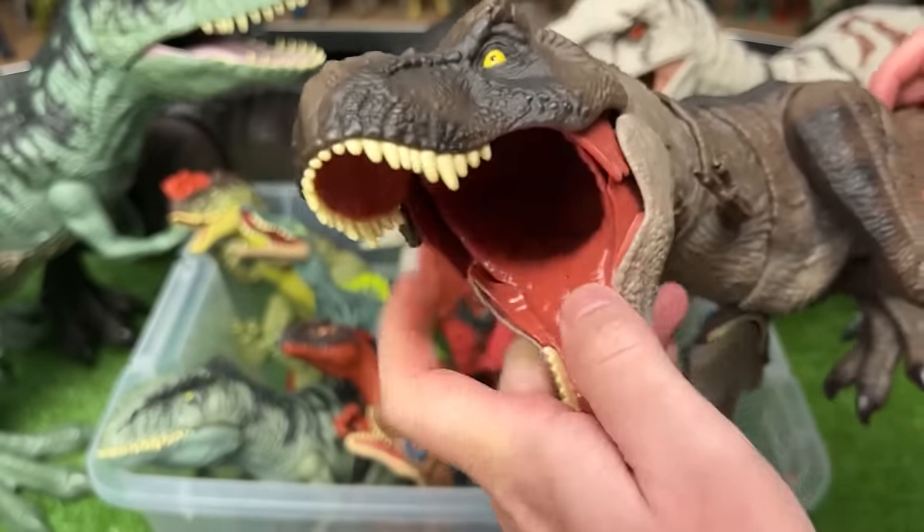Next up we've got an Extreme Battle Damage Velociraptor. This Velociraptor has a white underbelly and sides with the dark blue on top, and the Extreme Battle Damage right on the side that you can turn on and off.